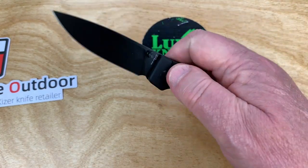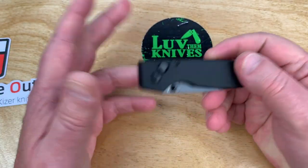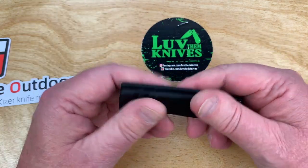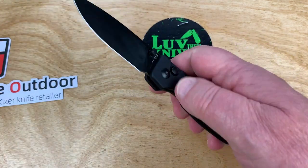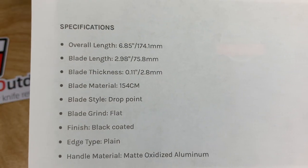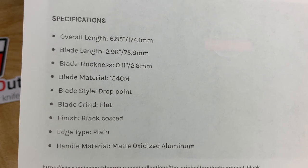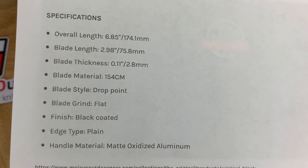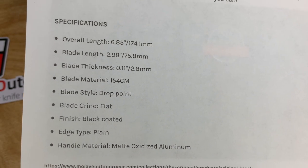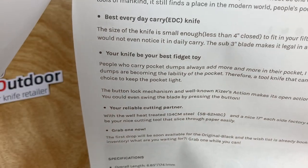You will drive other people crazy just doing this. I don't even think I've put this on my Instagram yet. It's just insane. Here are your specs on it: 6.85 inches overall, 3-inch blade, drop point, flat grind.